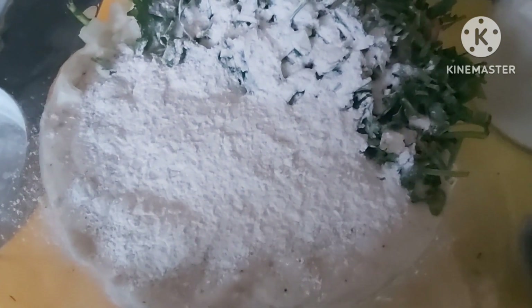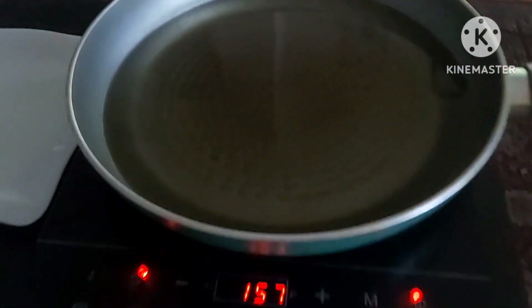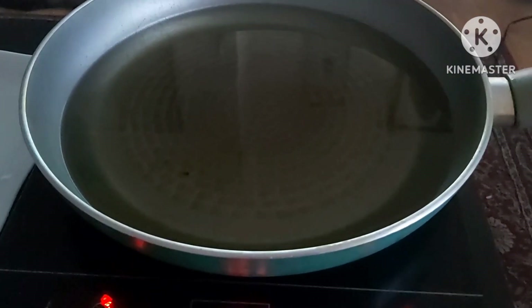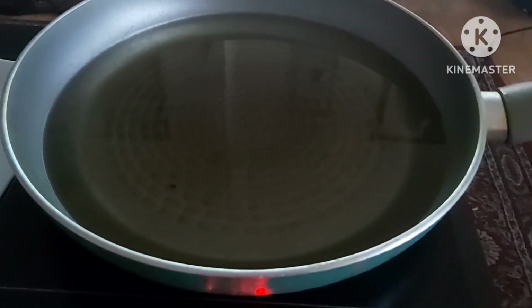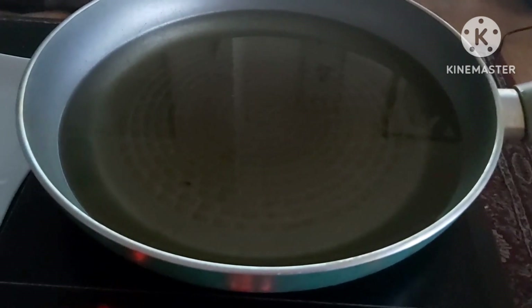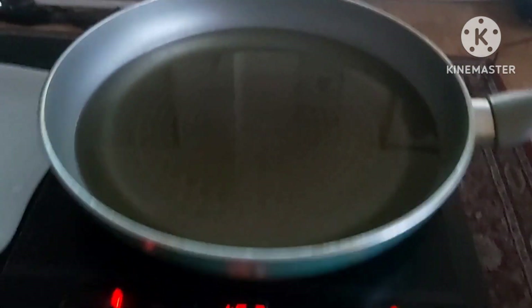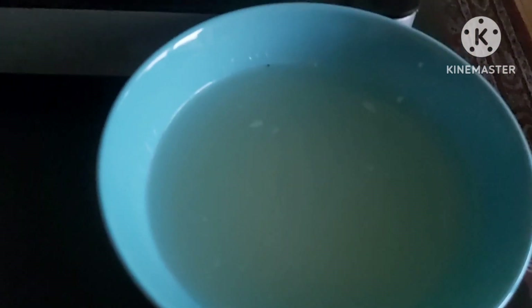The batter is now ready and I've put the oil on the induction hob. We need to wait for the oil to heat up. Don't make it in oil that's too hot — if the oil is too hot, the vadas will cook on the outside but won't cook inside. I have some water here to wet my hands as we get ready to shape them.